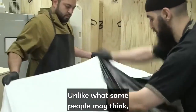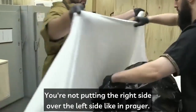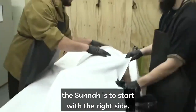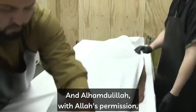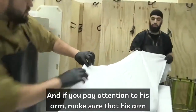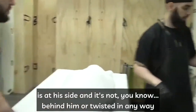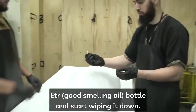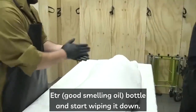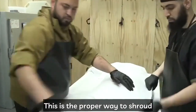When shrouding, the first step is the right side. Unlike what some people may think, this is not like salah — you're not putting the right side over the left side as in prayer. This is clothing, and in clothing the sunnah is to start with the right side. Make sure the awrah is covered at all times, and that the arm is at his side and not behind him or twisted in any way. This is also a good time to pull out the itr bottle and start perfuming the shroud.